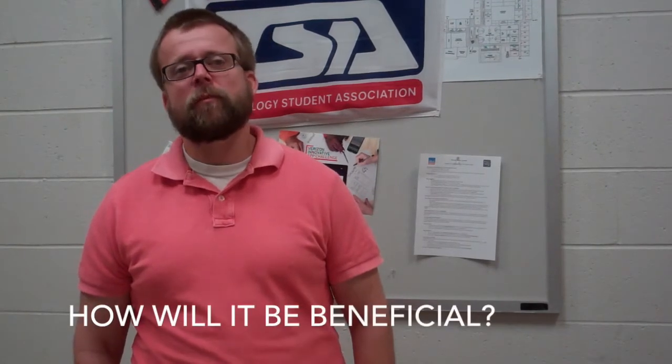How will it be beneficial and what can students take away from the class? The way I always tell my students and other people: someday you're going to own a house. So being able to use a tool or machine comes in handy. Taking a tech ed class is also a good option.